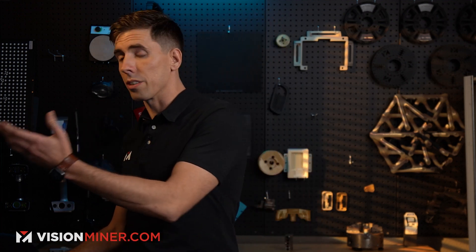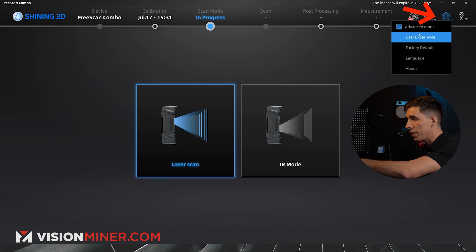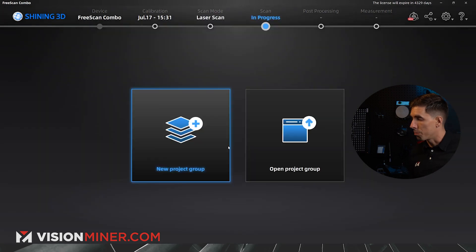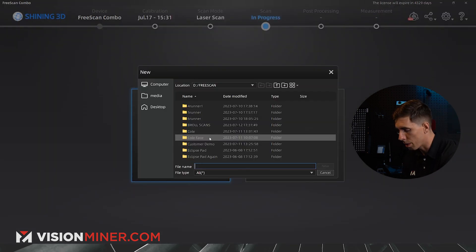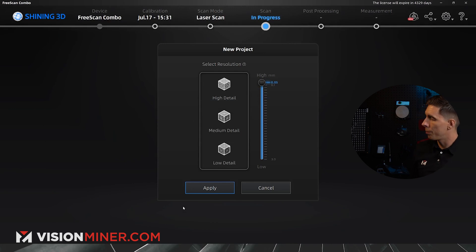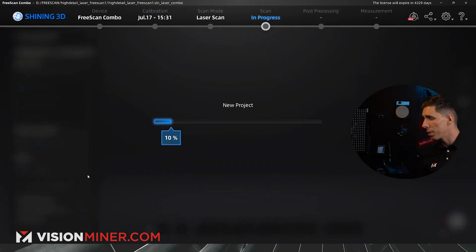We'll go right into the software — everything is plugged in, set up, and ready to go. Make sure you have advanced mode enabled, because that unlocks the 0.05mm resolution. I'll select laser mode, create a new project group called 'high detail laser free scan one,' and set the resolution all the way up to 0.05 millimeters.